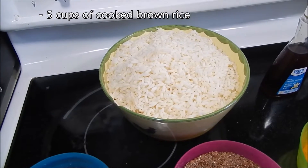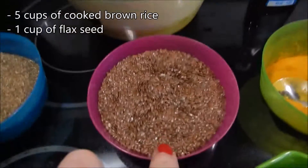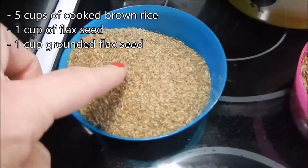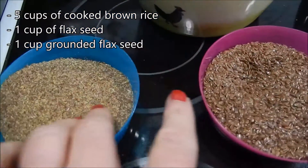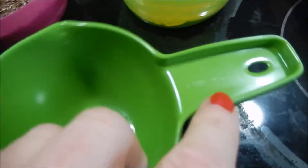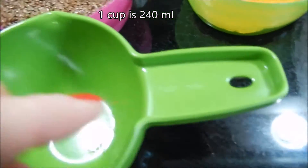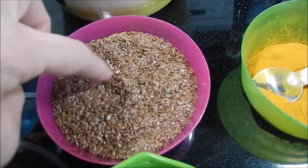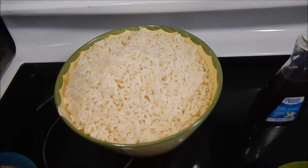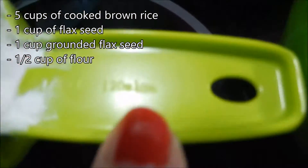What I have here is five cups of brown cooked rice, but I needed six, so I added one cup of flaxseed. The recipe says one cup of ground flaxseed, but I like to do a little bit of both because I like the structure. For my Dutch friends, a cup is 240 milliliters. This is my turmeric, and this is my half a cup of flour — that's 120 milliliters.